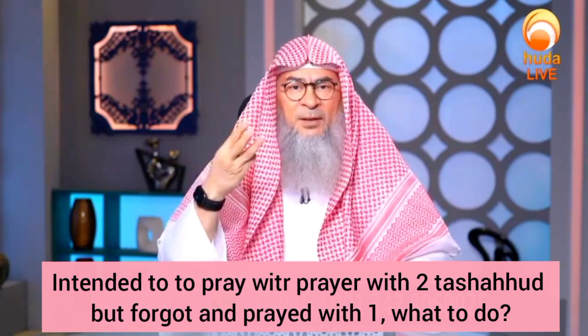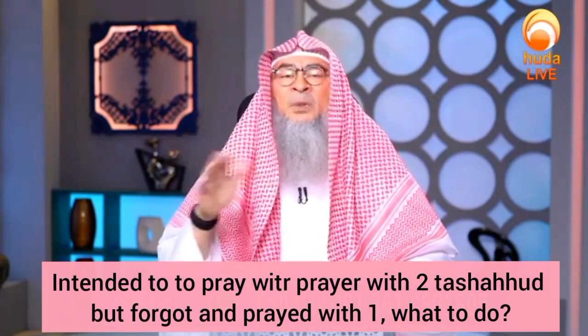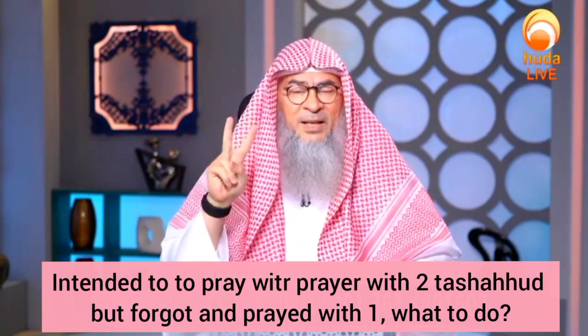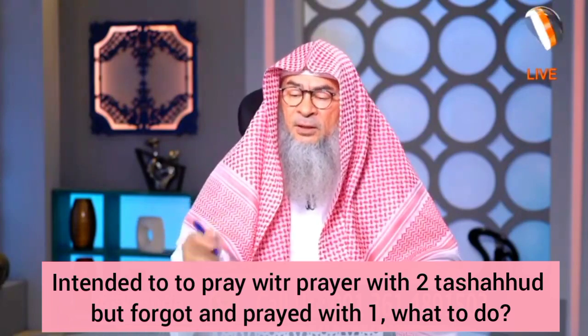So if you add one more, this one is invalid. If you add two more or five more, whatever, it is all invalid because your main intention was to pray two, and Allah knows best.